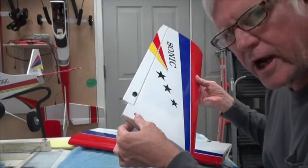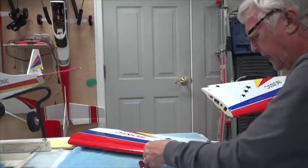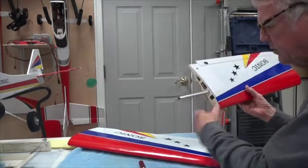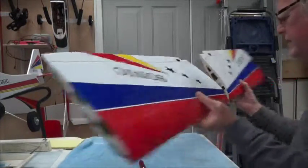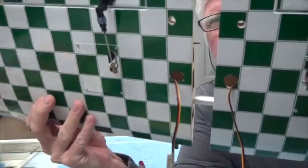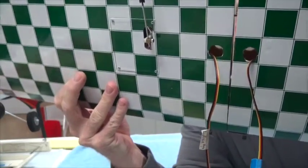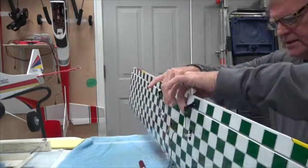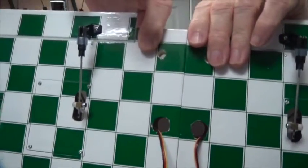You've got to make sure that these line up, so you have to do this very accurately. Now when you put the wing together, that metal pin will go in that hole nicely — in fact it's so nice that you have to sort of push it together to get it to fit.